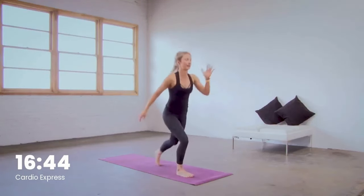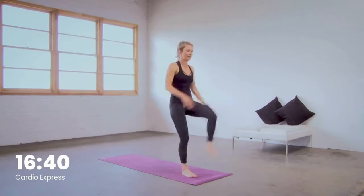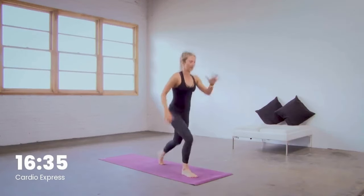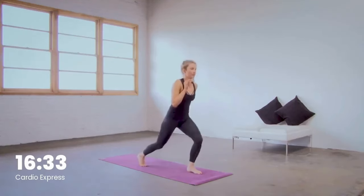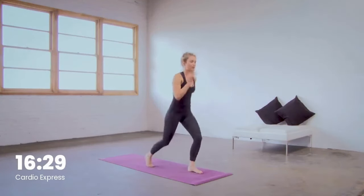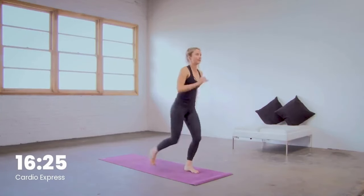Heart rate getting back up there. Bend in the knees every time you jump those legs up. Staying strong, you got another five — good, last four. We got cross-country skiers in three. Hand and opposite foot, move in two, and one.